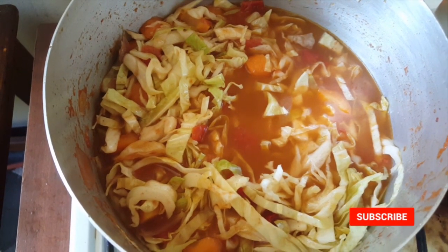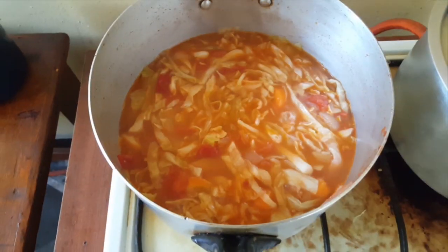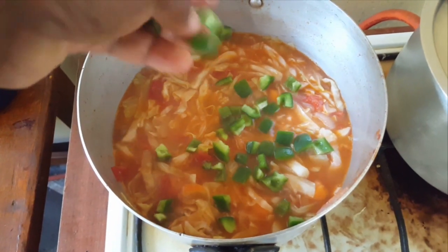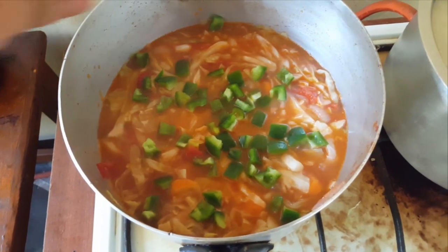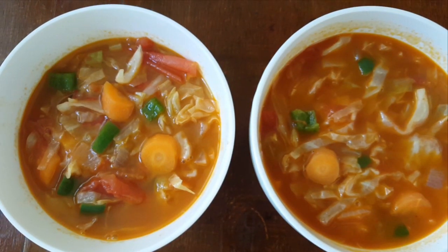Then I will let this simmer for about 10 minutes. I am adding green pepper. My soup is ready guys.